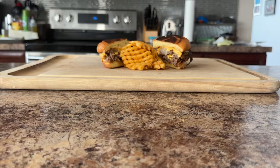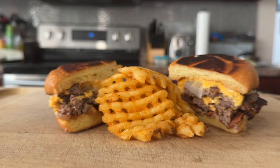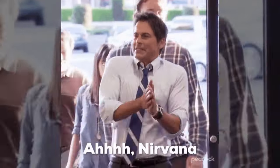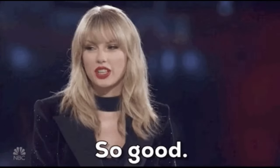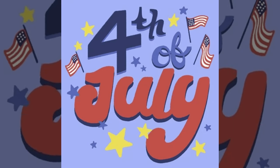Hey y'all, it's CJ with Smokey Beginnings. Have you ever heard whispers of Oklahoma Onion Smash Burgers but had no idea what it was? Well friends, I have you covered. I recently experienced the burger nirvana that is Oklahoma Onion Smash Burgers, and let me tell you, it is so good. Trust me, this juicy masterpiece is the perfect way to celebrate the 4th of July — those crispy caramelized onions are like fireworks in your mouth.